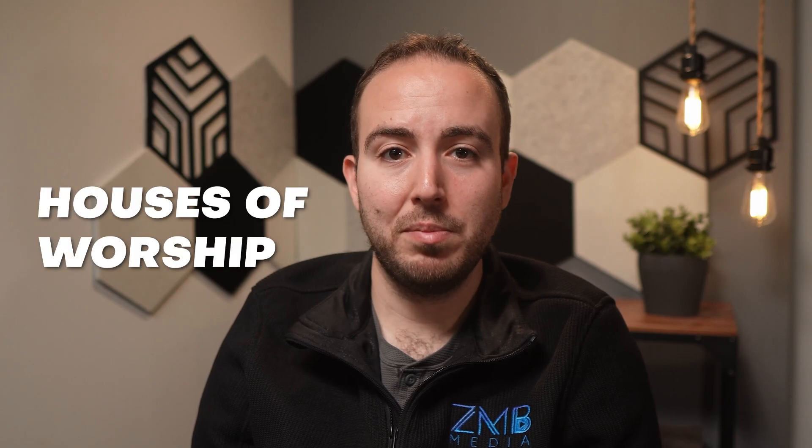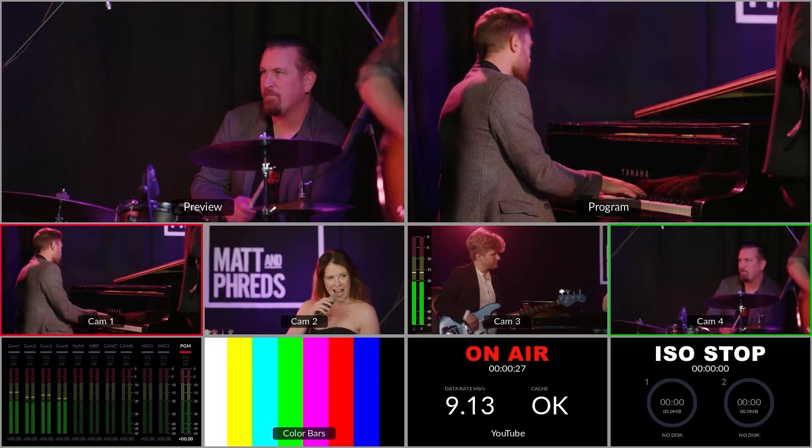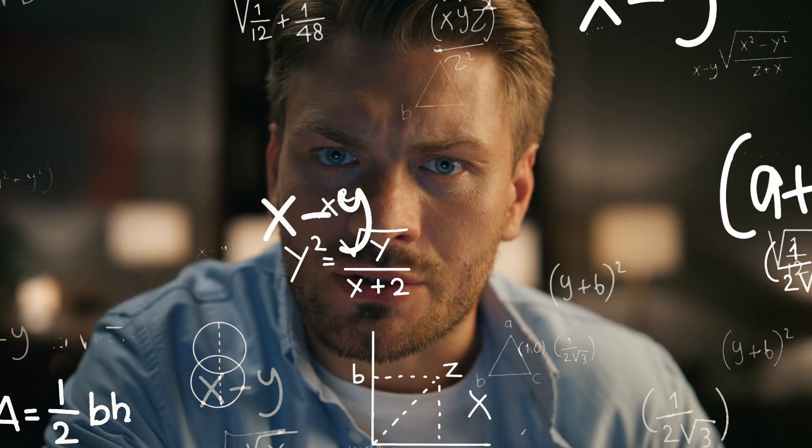This is for houses of worship or podcast studios where they rarely change anything about their setup and simply want to turn on the ATEM and go. This is for the creatives that are annoyed having to always check the streaming settings or who don't want to make the same macros over and over again each time.